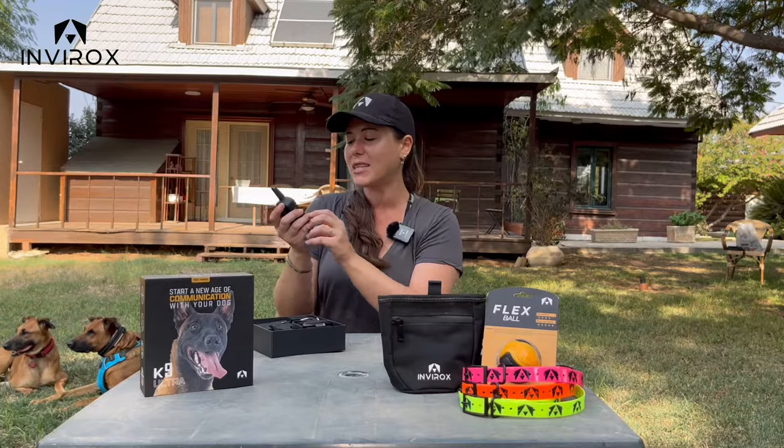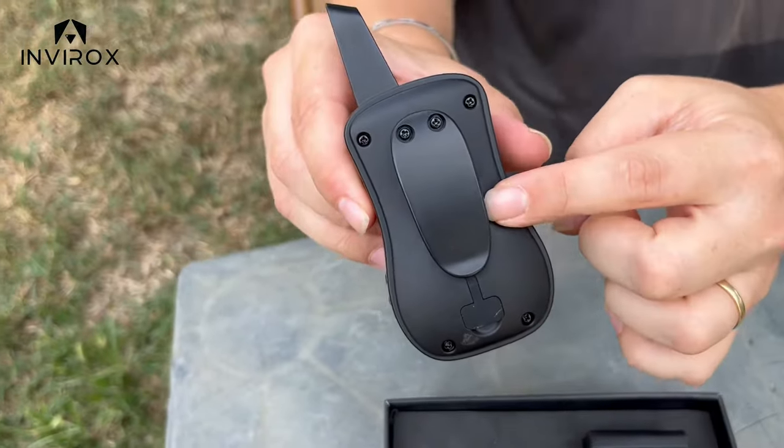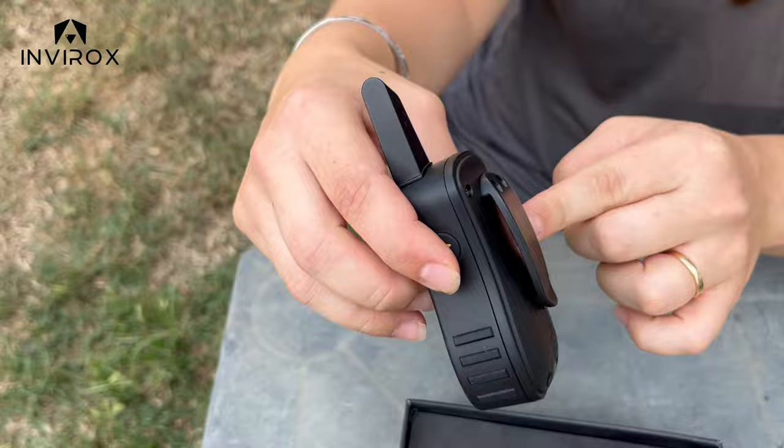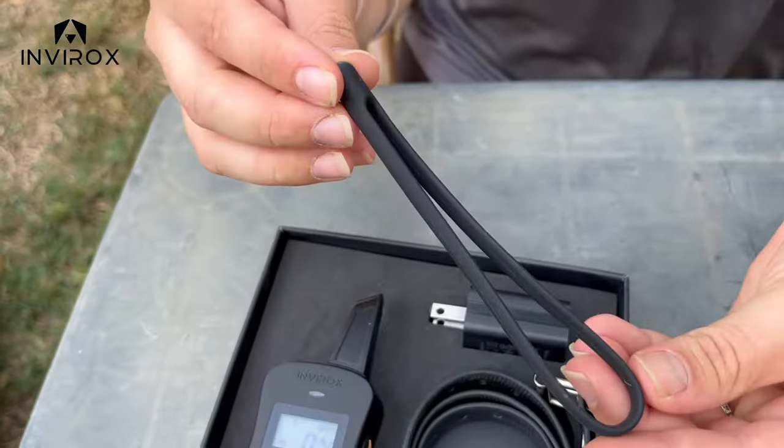The grips here are super friendly so you can hold your remote, really get the most out of it, and feel that it's not going to slide out. You also have the clip on the back, which is wonderful if you're a runner or maybe an officer — you can keep it on your pocket.